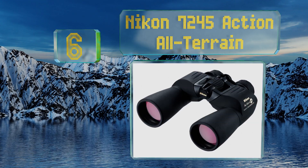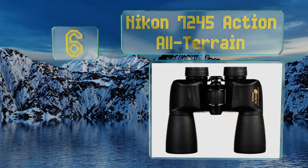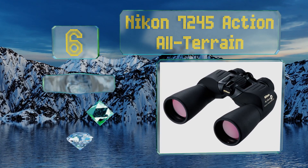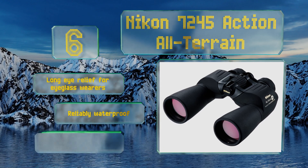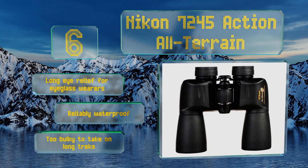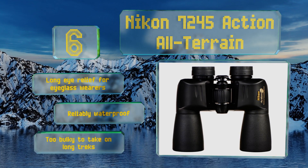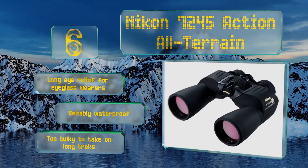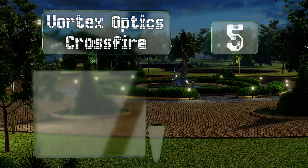Moving up our list to number six, to prevent phase shift — a disruptive phenomenon that can occur as light travels through a lens — a corrective coating is applied to the surface of the Nikon 7245 Action's porro prism, and as a result any potential loss of resolution is minimized. These are equipped with a long eye relief for eyeglass wearers and are reliably waterproof. However, they are too bulky to take on long treks.